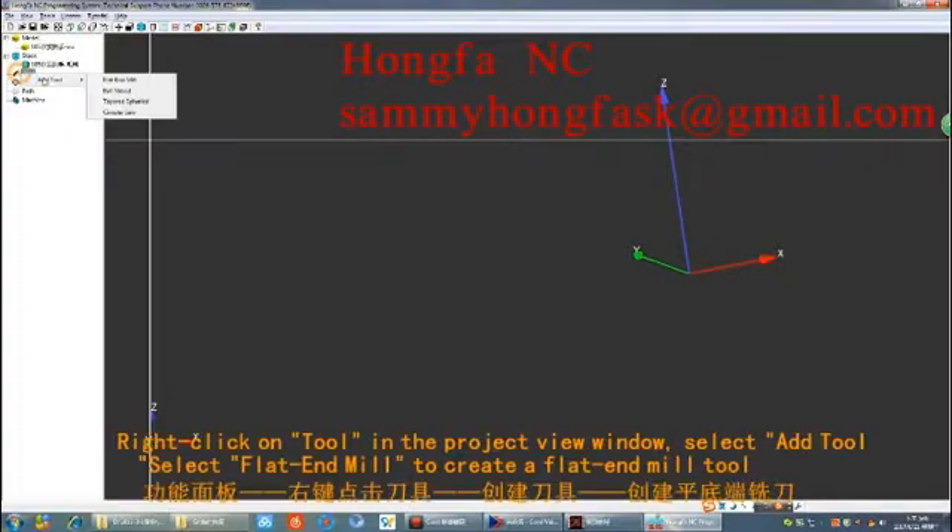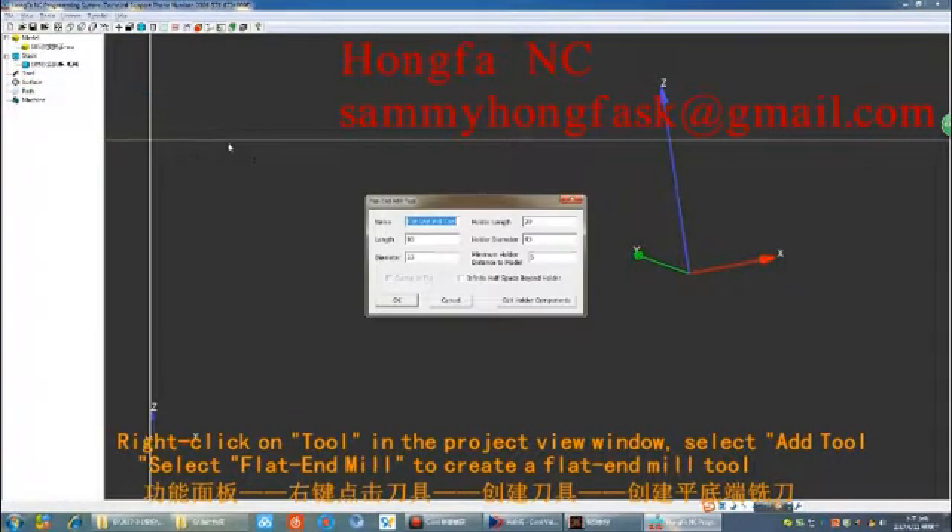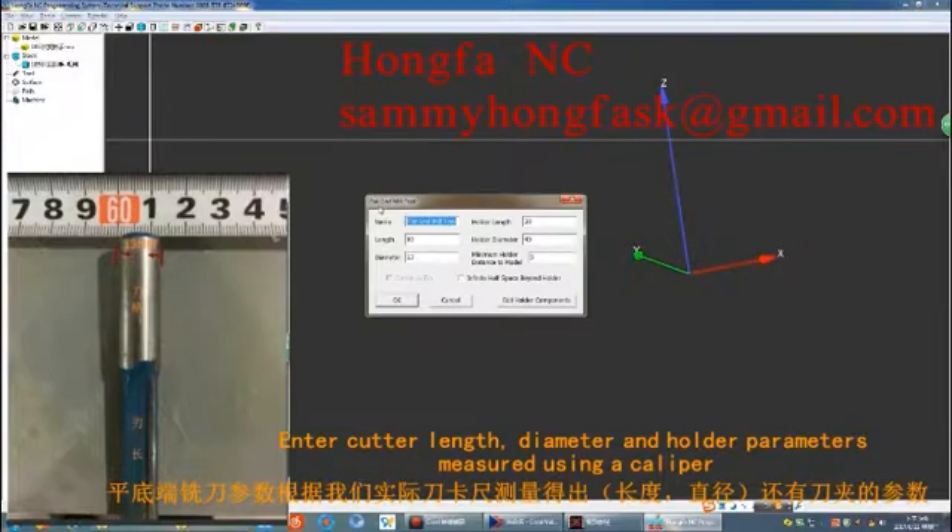To create a flat end mill tool, right-click on Tool in the Project View window and select Add Tool, then select Flat End Mill. Enter the cut length, diameter, and holder parameters measured using a caliper.